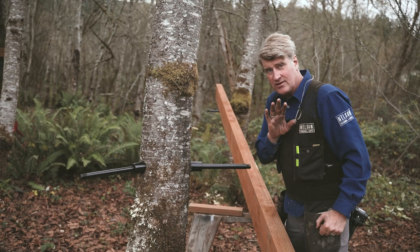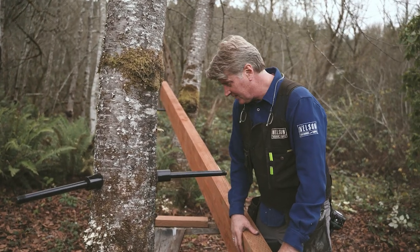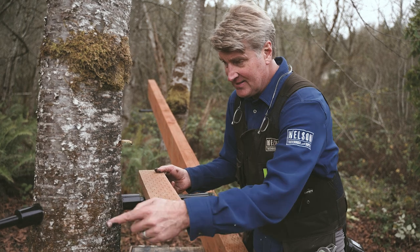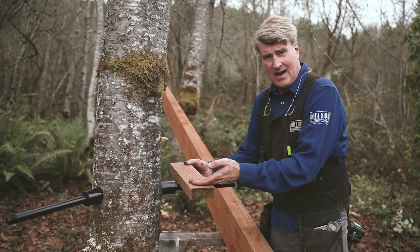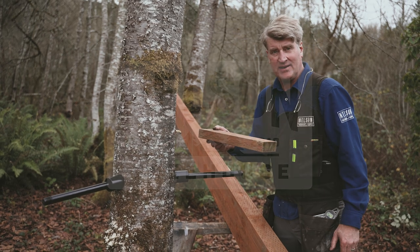The way to correct things when it's time to put the beams up — which we're about ready to do — is we call it putting a little high heel on it. So I made this one an inch and a half higher than this one, and then this guy can go up on top of this two-by piece of pressure treated, and it'll all be at the same height.